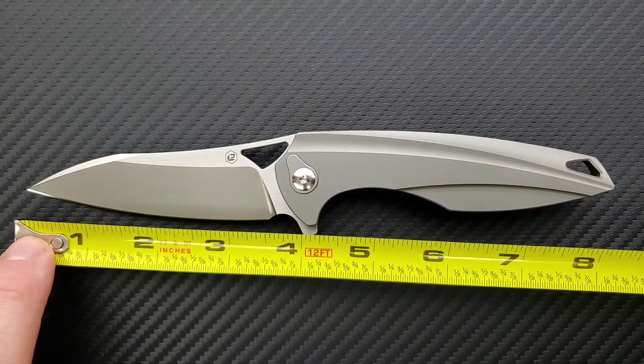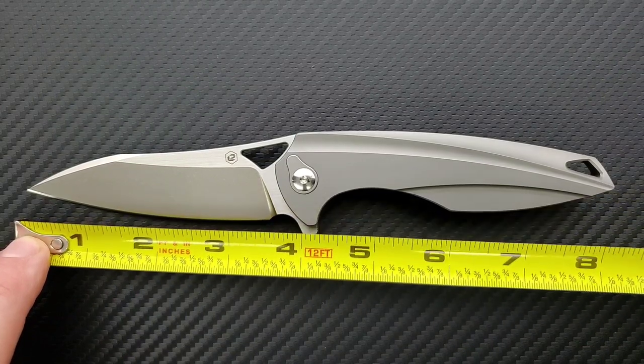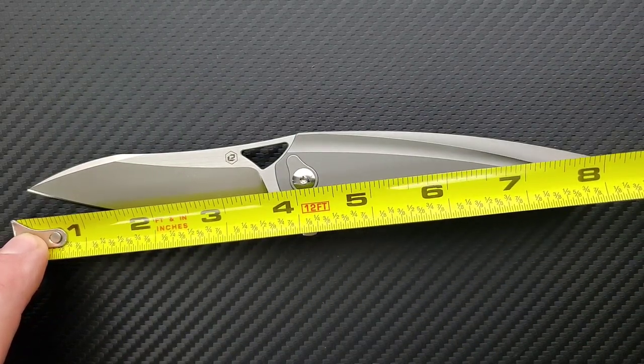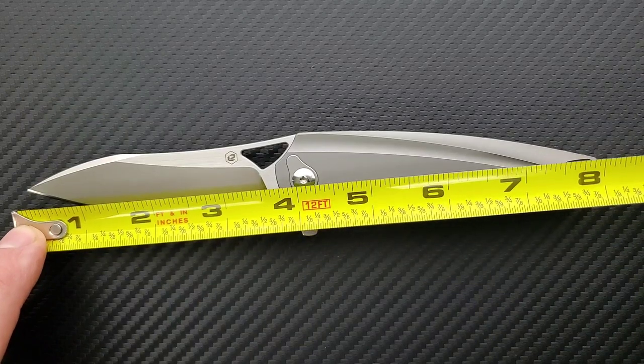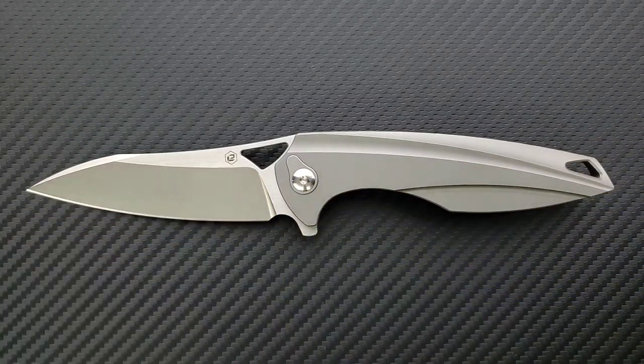Overall length of the Aeon is coming in at 8.25 inches. Blade length is coming in at almost 3.75 inches on the blade. Cutting edge is three and a half inches. That's really impressive ratios there.